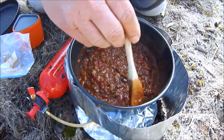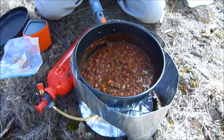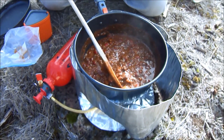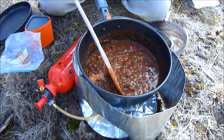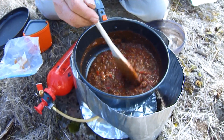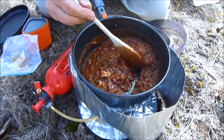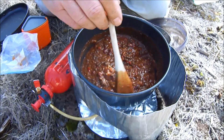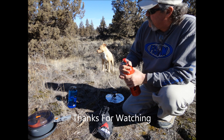Hey guys, we got it done. We let it simmer for another five minutes and let me tell you, that's pretty good stuff. It's nice to have this sitting around the campfire on a cold evening. The moral of this story is there are other alternatives besides Mountain House, and this is a good one — I think if you try it you'll like it. Thanks for watching. See you on the next one. Bye.